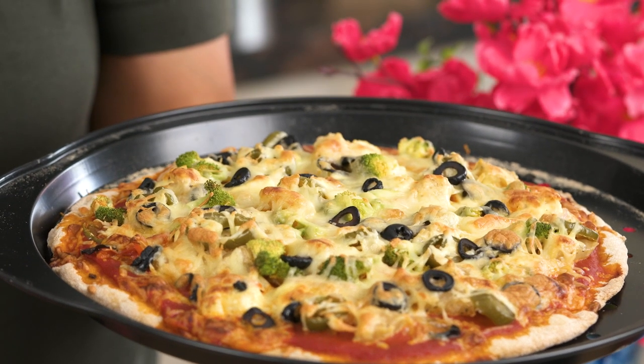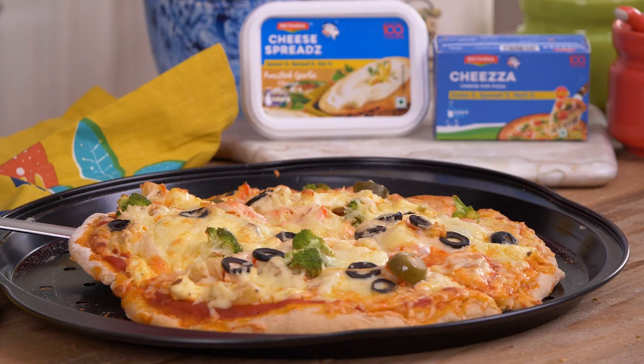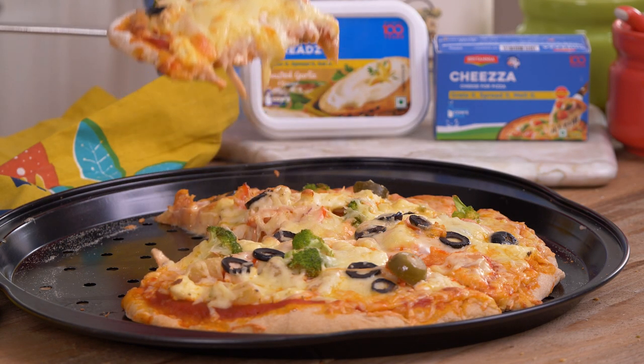Wow, look at that beauty! I love how the Britannia Cheeser has melted — I can't wait to take a bite. Absolutely tasty! I can feel the cheese; the Britannia Cheeser has melted so beautifully. I got a crunch of that jalapeno and pineapple as well. You must try this pizza out because it's absolutely delicious. I love the flavors of the Britannia roasted garlic cheese spread as well as the beautifully melted Britannia Cheeser on top. Do give this recipe a try and don't forget to take a snapshot and share your cheesy kitchen moments with us. Until next time, happy cooking and healthy eating.